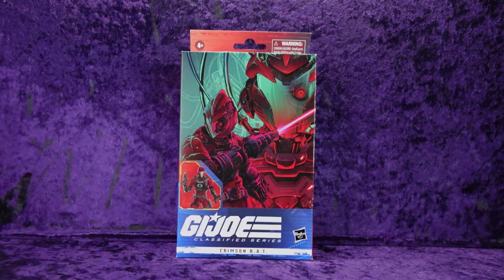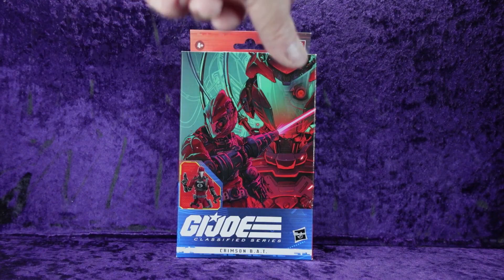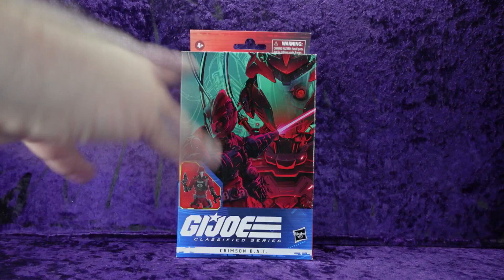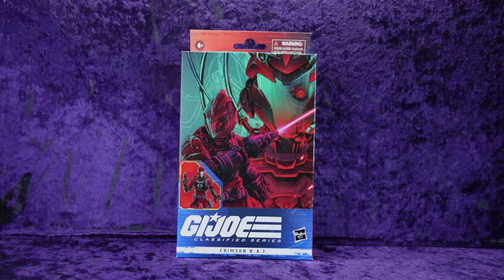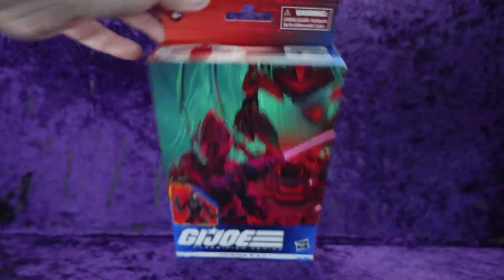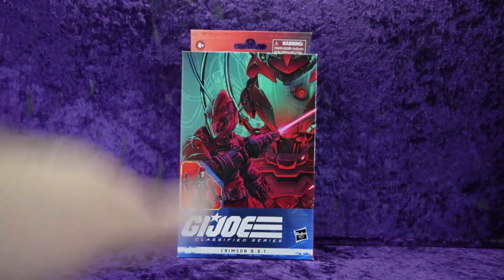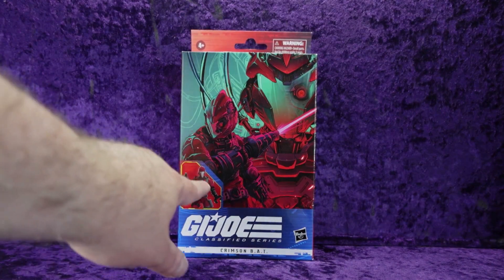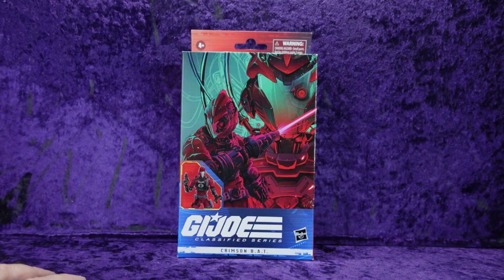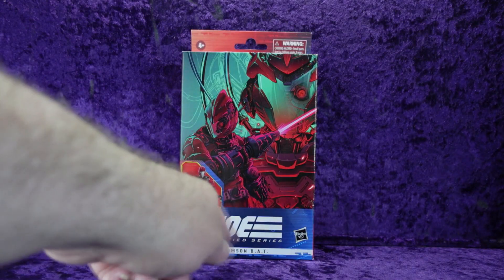Let's have a look at the windowless packaging — this one's a little older. Age is four plus, choking hazard warning up top. At the top we've got the Cobra logo, number 60 in the series. Got that incredible artwork — it's swapped from what it normally is. There's a picture of the bat at the bottom, and this really neat comic artwork which I love. G.I. Joe Classified Series, Hasbro logo, Crimson Bat — B-A-T.